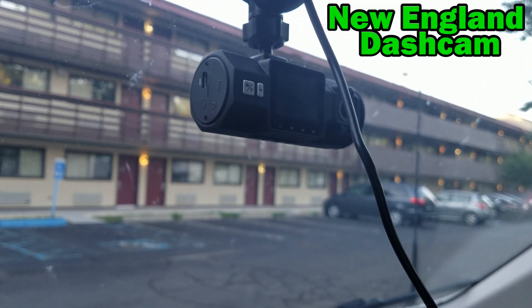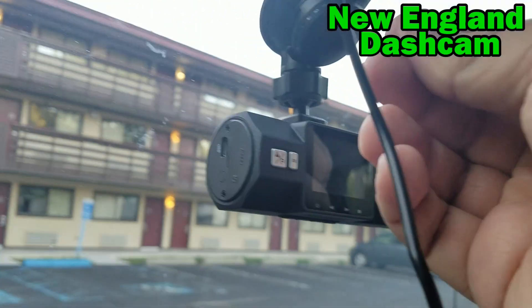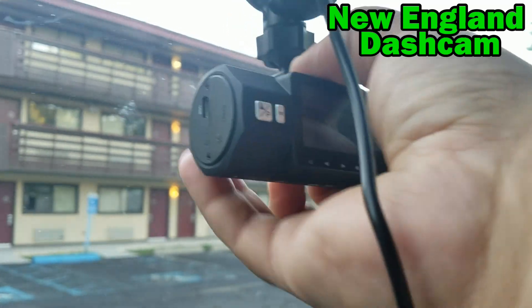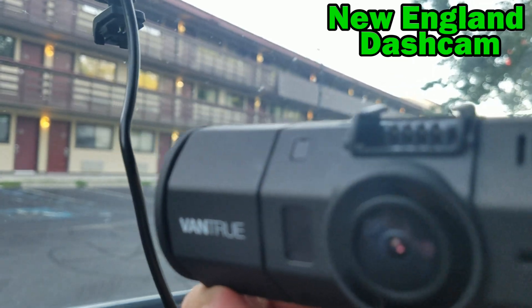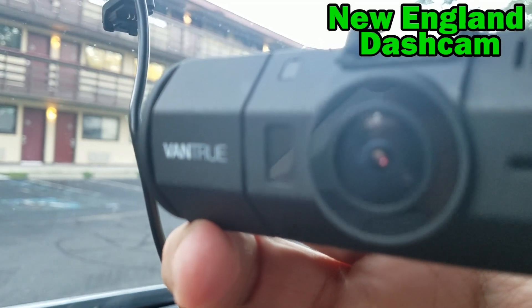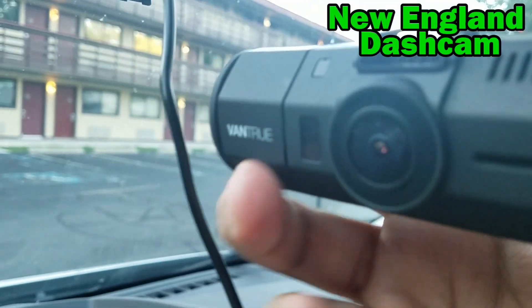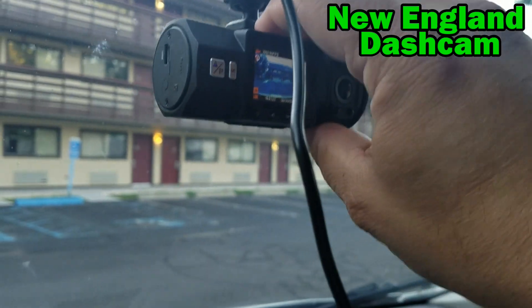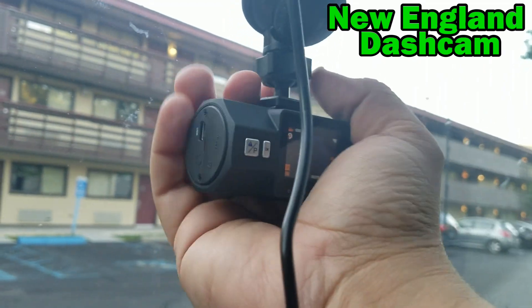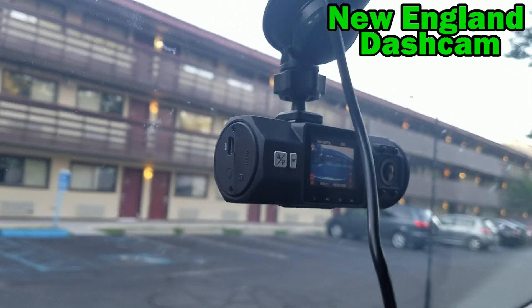The only other complaint I have is about the mount — if you want to release the camera without releasing the suction cup, the button is up front right underneath the camera lens. If you're feeling around for it, you have a very high risk of smudging up the camera lens if you can't find the button right away. It would just be better if the release button was right up on top instead of all the way around like that. But other than that, I do like this camera a lot.